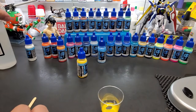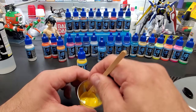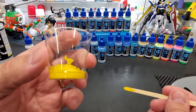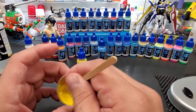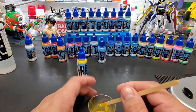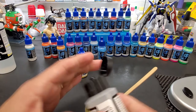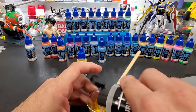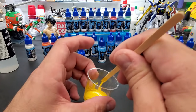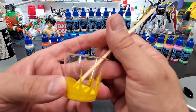Two drops of flow improver is all we need since we're not doing that much. I like to hold it up to the side so it's clinging to the side — if it runs down, that's fine too. If it's too thick, I'd go with extra flow improver instead of thinner. This is a really deep color — it's not even see-through the yellow — you can tell this is going to be good paint.